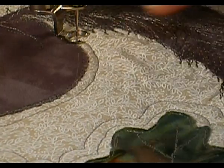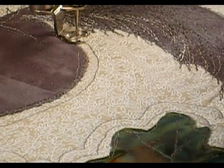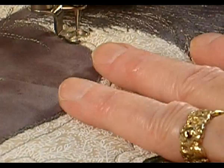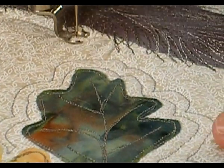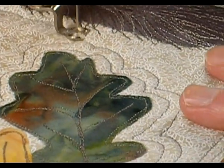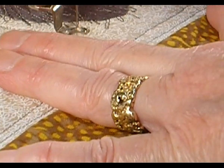I don't know whether you can see this or not, but because I went back and forth here, it's rippling a little bit. But the quilting will smooth that down so it won't be noticeable.